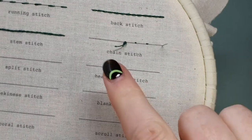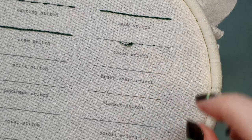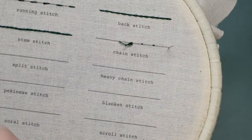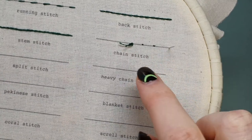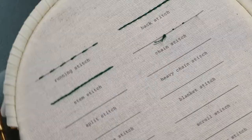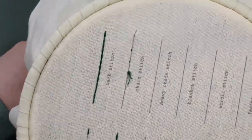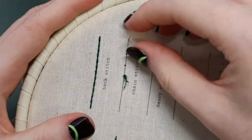In this video we're going to do a chain stitch. I already have my stab stitches in there — if you're not sure what that means, have a look at the tutorial on starting off your stitching. I'm just going to turn this frame around so you can see what I'm doing a little bit easier.